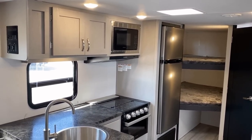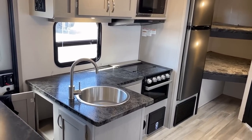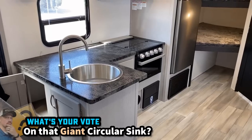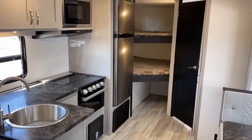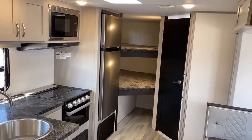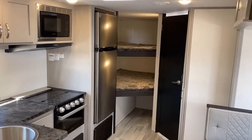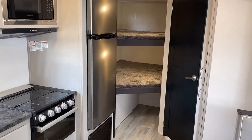That said, they didn't throw any flare or fluff into this — it's a straightforward family camper, not a ritzy glamper. I about had a heart attack when I looked behind that stovetop and saw what I thought was a gray cushion — but it's just a wood cover accent behind the stovetop. That is a big 12-volt compressor fridge, by the way.